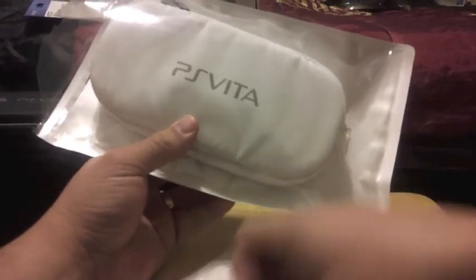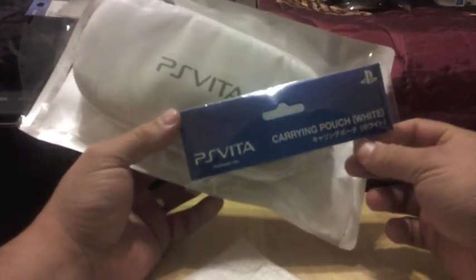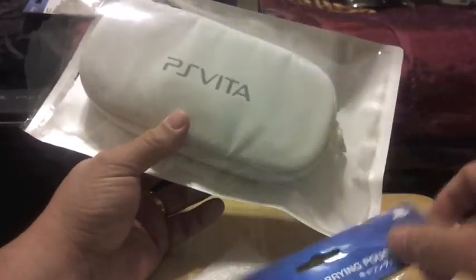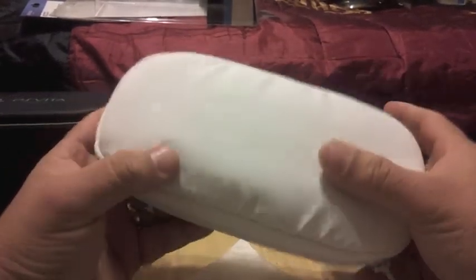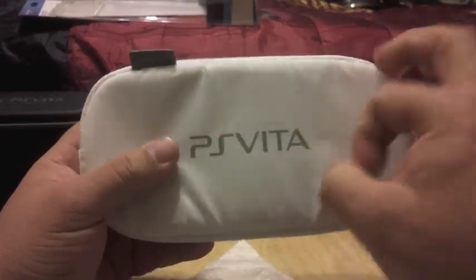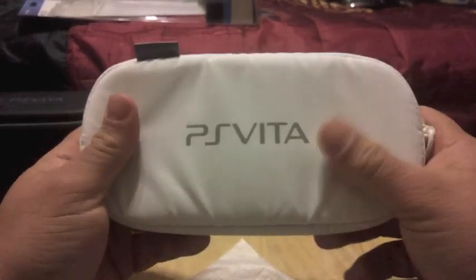This other case is actually an official Sony PlayStation carrying pouch. It's color white, as you can see. Opening it up, it shows you on the back a little bit of instructions and features of the case. You can put your headphones in it. This is a very nice material — it feels like one of those materials that can repel water, like if you wet it, it won't get wet inside.